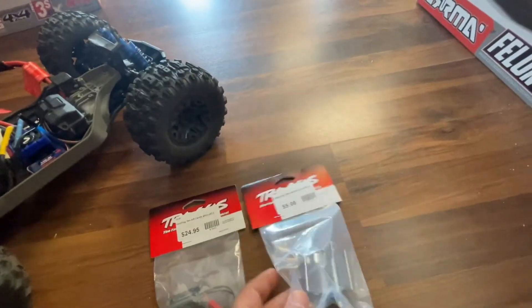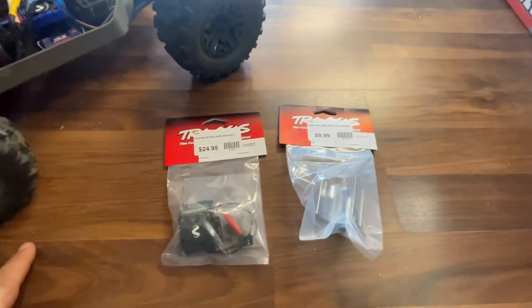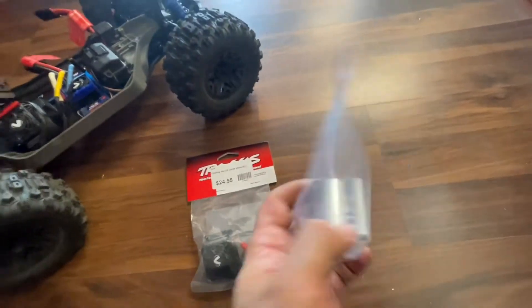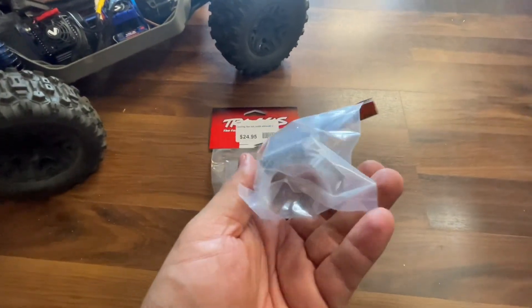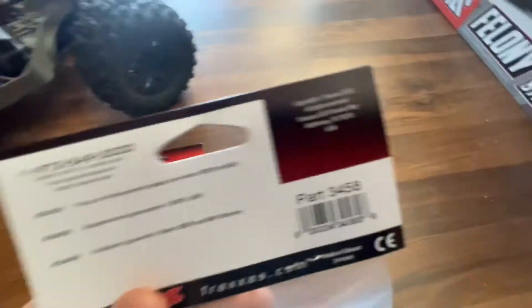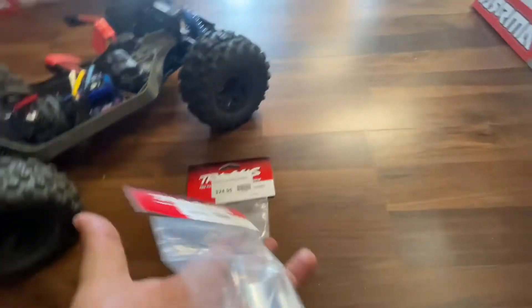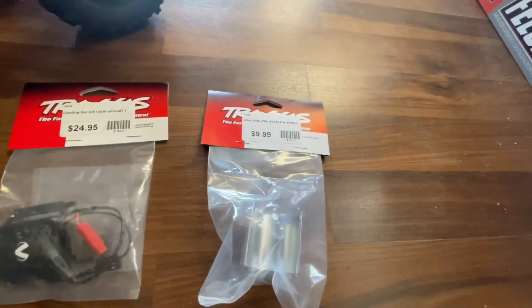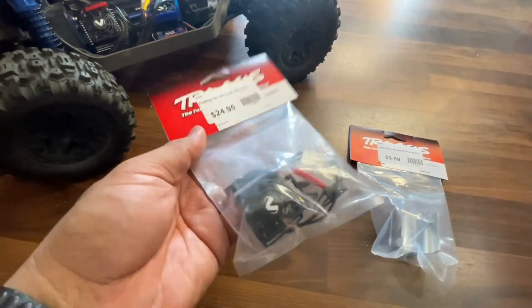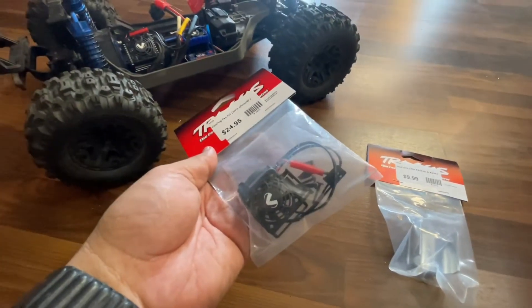Luckily, Traxxas just came out with a really good cooling option for the VXL motor. The first product is an aluminum heat sink, item number 3458, and it's $9.99. It's readily available all over the place — we have it in stock.